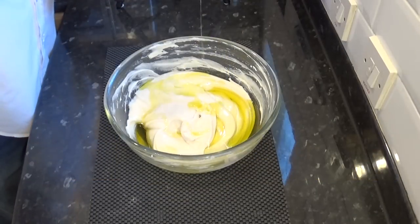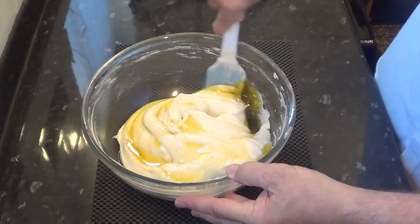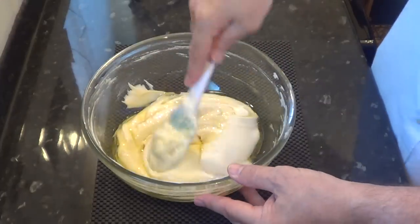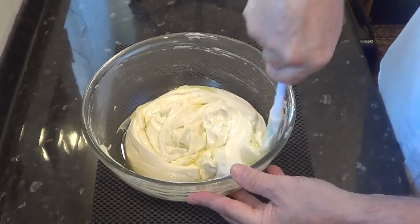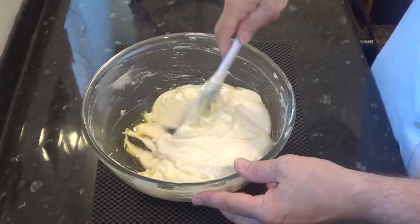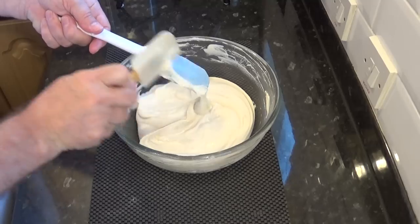The final ingredient to add is the olive oil. According to the recipe, you fold this in very carefully. At first I couldn't understand why, but if you try it, the mix becomes less sticky, releases from the side of the bowl, and is much easier to handle. If you've used a mixer up to this point, I recommend doing this step by hand as it needs a gentle touch.